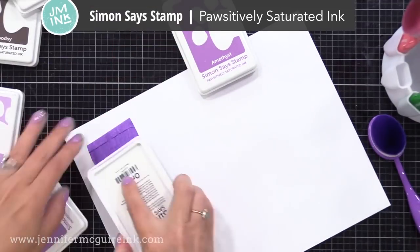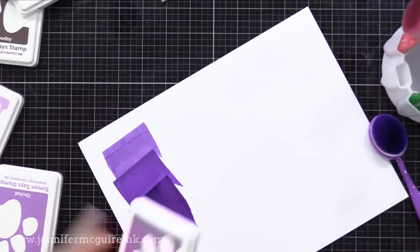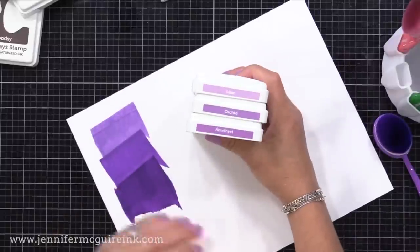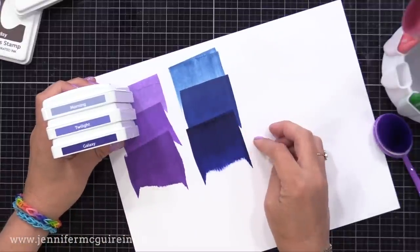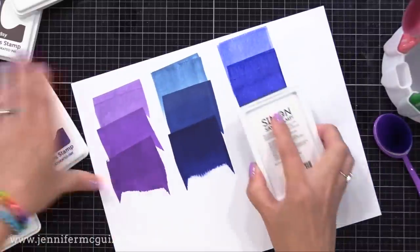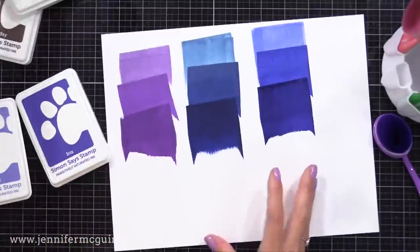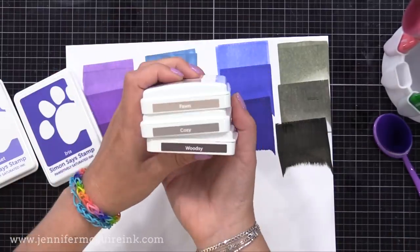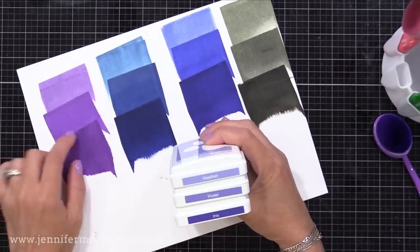Lately I've really liked using the Simon Says Stamp Positively Saturated ink for blending. This is a water reactive ink and it's a little bit thicker than a regular dye ink, so you can blend with it easier. It's also very easy to clean off your stamp and there are beautiful vibrant colors in the collection. There are reinkers available too. This is a foam pad, which is a little different than what I normally use, but there are other ink lines with foam pads too.